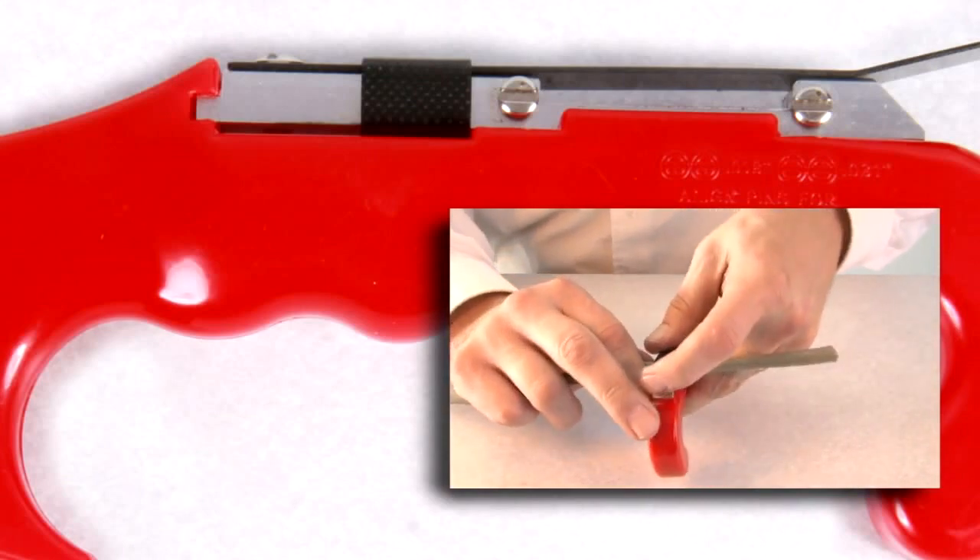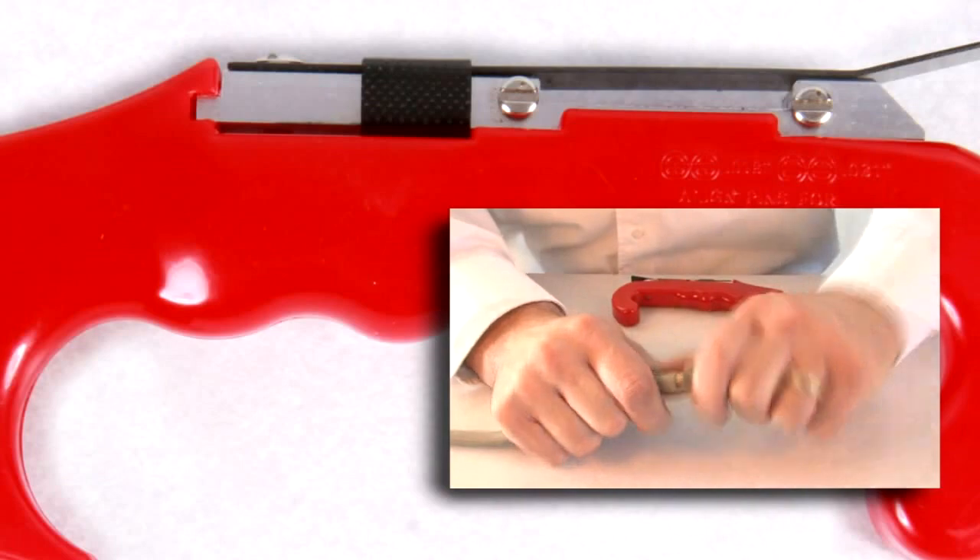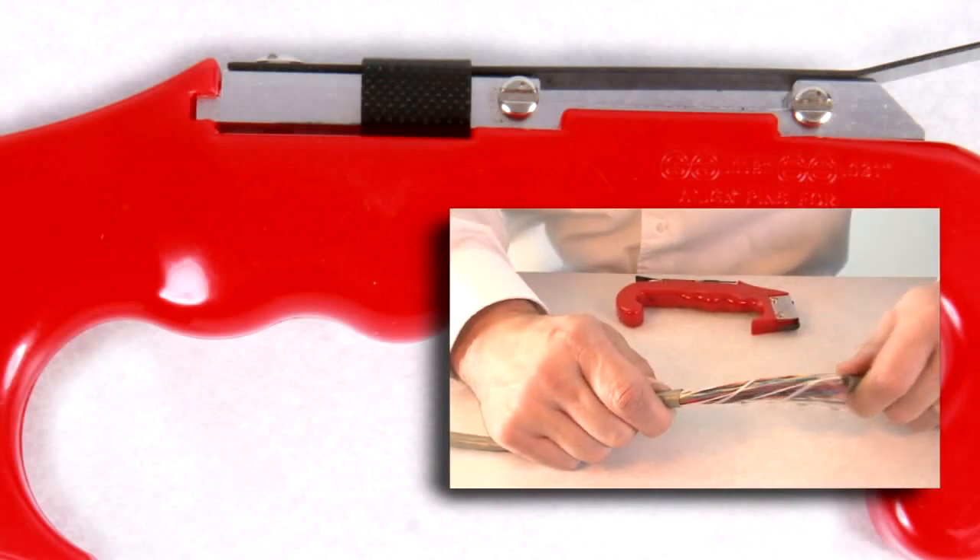The ring feature is adjustable for either 18 thousandths or 31 thousandths thick plastic, rubber, or fabric insulation.